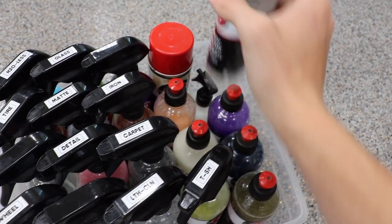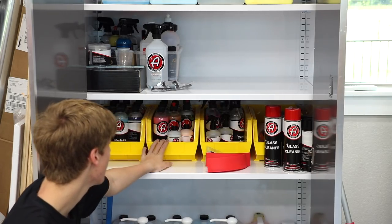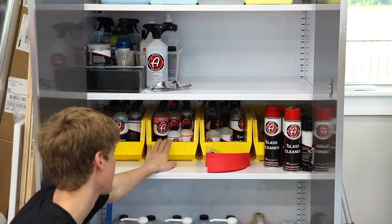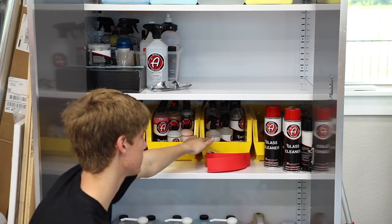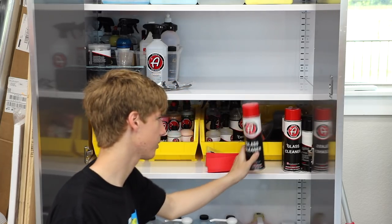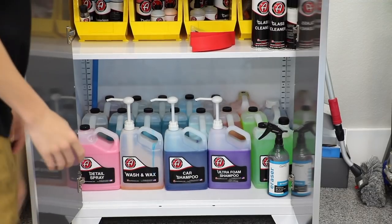I also have a bottle of tire armor and a foamer for leather and interior cleaner. Down here are all brand new bottles on standby in case one of my bottles breaks. Over here are slightly used products — things I've used a few times but haven't emptied yet, so it's kind of storage for stuff that doesn't go in my kit. And then this is a bunch of new glass cleaner I haven't gotten to use yet, plus some foam applicators and blocks.